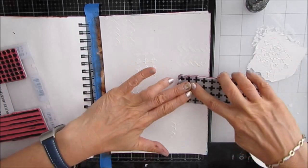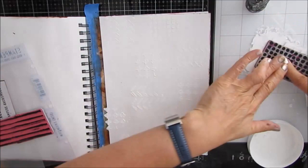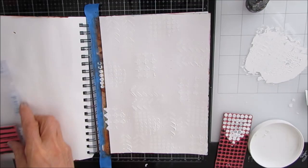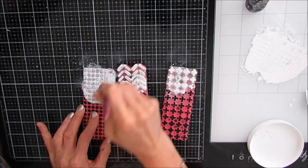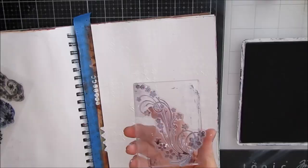You've seen me put gesso through a stencil — this is another way you can do it. And just like with stencils, when you're done, you need to clean the gesso off the stamps. Here's how I clean them: I spray a mixture of Murphy's Oil Soap and detergent, then grab a brush — an old toothbrush, paintbrush, or stencil brush works — and get all that gesso out of all the crevices. You can throw this in water, but you do want to deal with it.